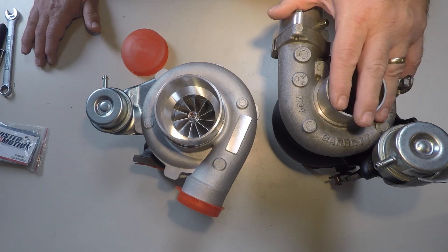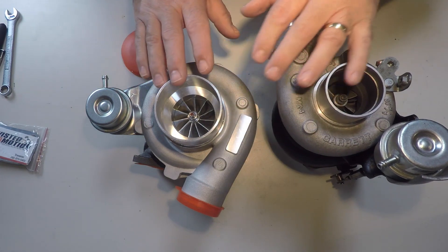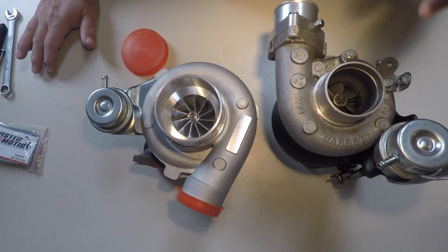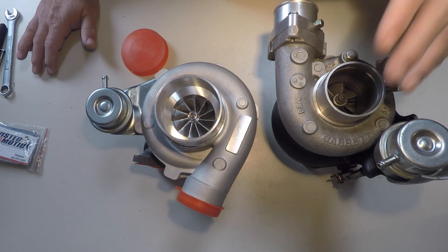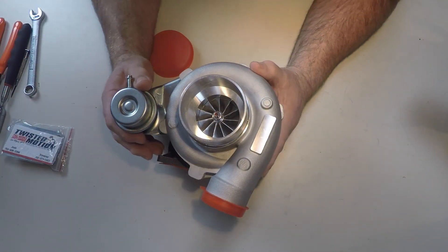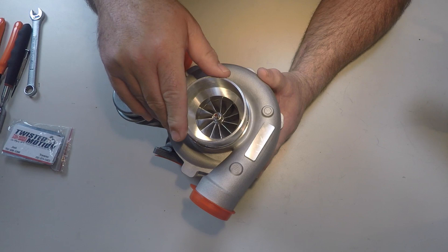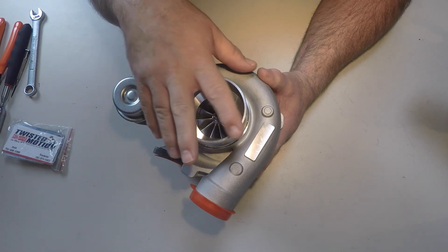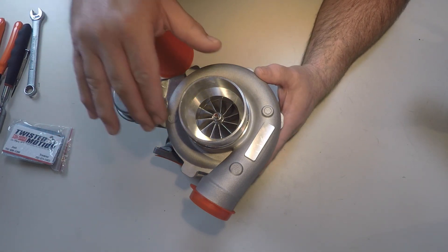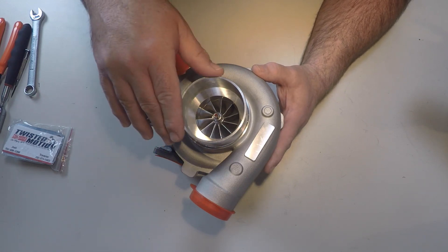I thought about rebuilding it, but I've always wanted to upgrade and get a little more power out of the motor. I do have a built motor and I'm capable of producing more power. The Garrett turbo is limited — with the right setup I could probably get close to 300 wheel horsepower. The 2871R is capable of producing up to 350 to 400 wheel horsepower depending on configuration. I'm hoping to get around 300 because I have a stock six-speed transmission and those are breakable above 300 horsepower.